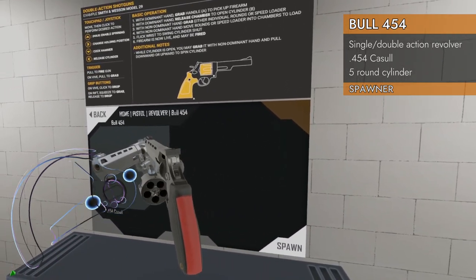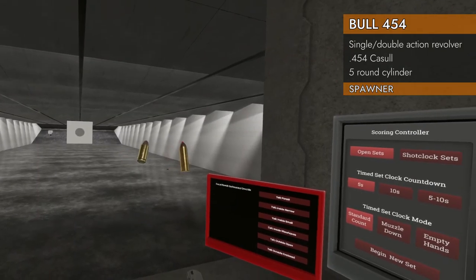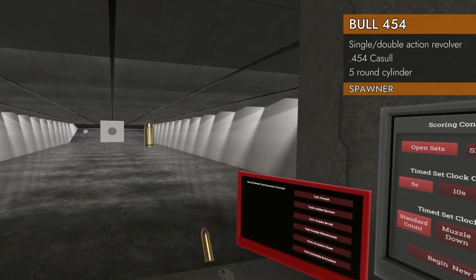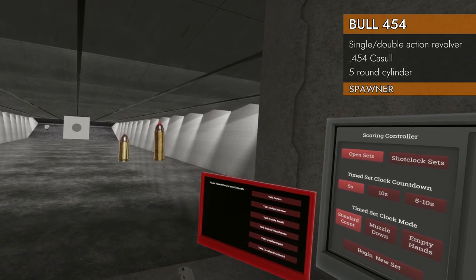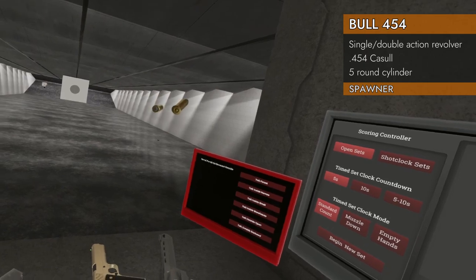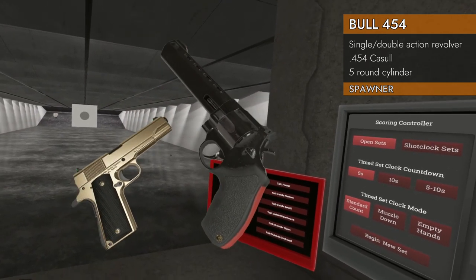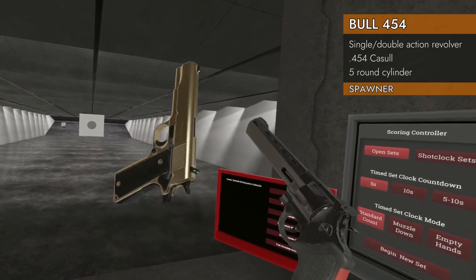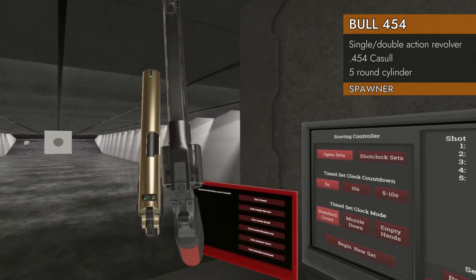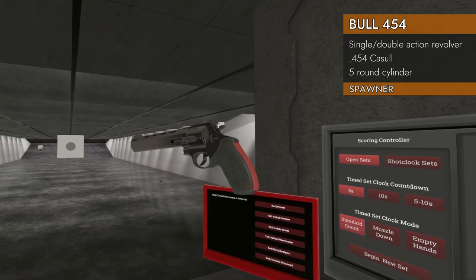It is a five-chambered swing-out cylinder revolver. Let's briefly take a look at the rounds. On the left I have a 45 ACP, and on the right I have the 454 Casull. It's a big round, and to go with that big round we have a big gun. Here's your 1911, and here is your monstrous 454 Casull. This is a monstrous revolver.